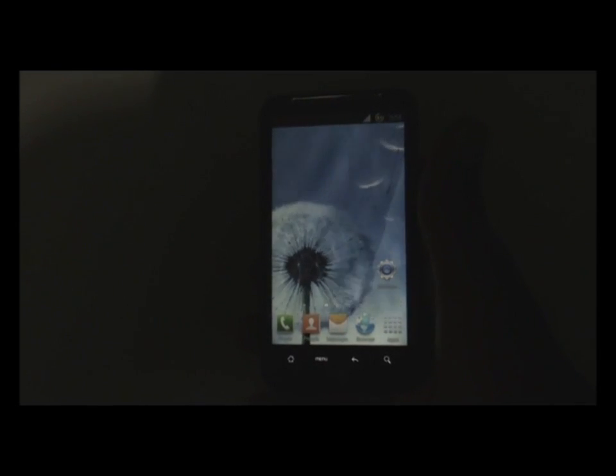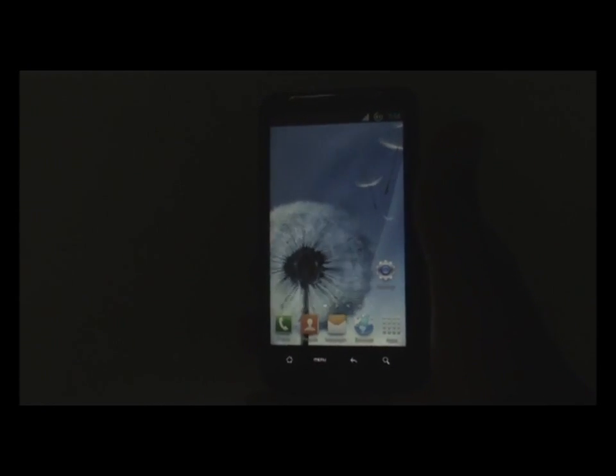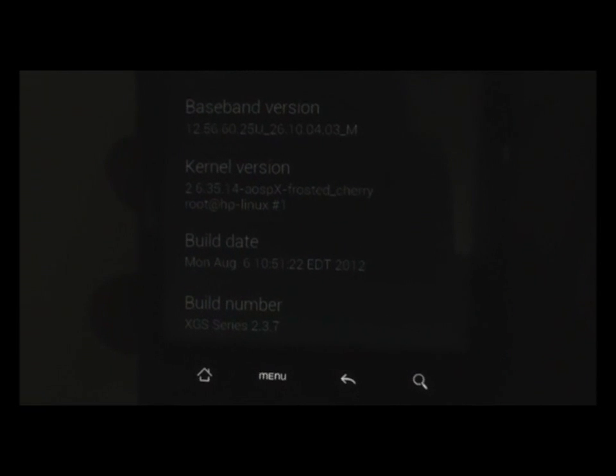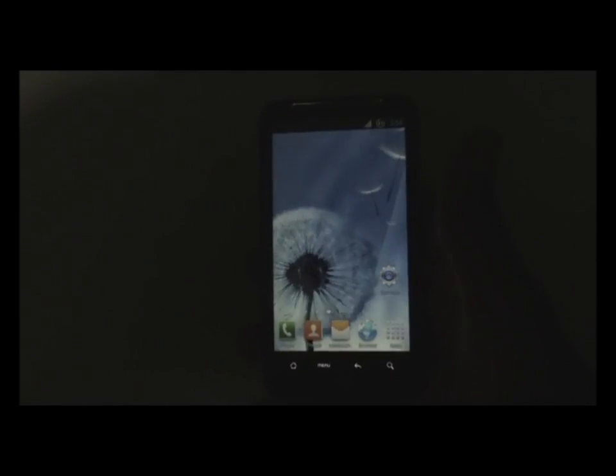Hi and welcome guys, this is Device Customizer, today reviewing the XGS Series ROM 2.3.7 for the HTC Desire HD and Inspire 4G. This ROM is based on Android 4.0.4, so let me just show you — Android 4.0.4 and the XGS Series 2.3.7 ROM.